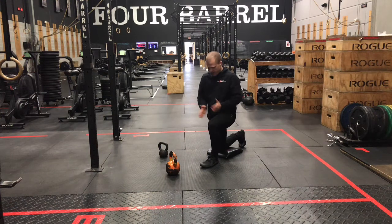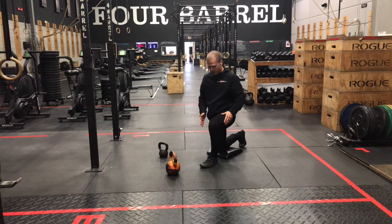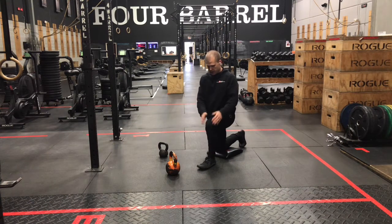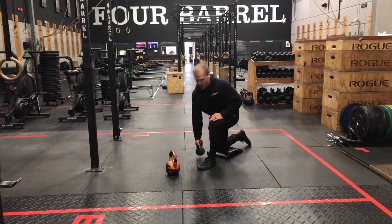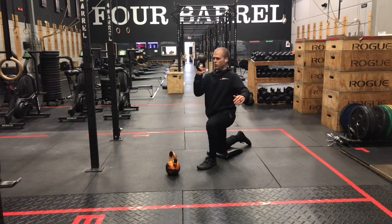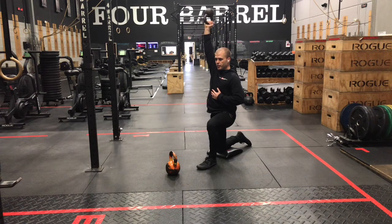Half kneeling press — same width on our feet, so feet are in line with our hips. Only difference is this front heel is going to be directly underneath the knee. And then on this back toe, we're going to go shoelaces on the ground. Using a lighter kettlebell so that we can hold that bottoms up balance — that's going to force us to work our shoulder stability a bit more. Same checklist as that split squat: squeeze our butt, squeeze our belly, make sure we have a proud chest. And then from there, pressing to the top, reaching high, making sure that we're still squeezing.